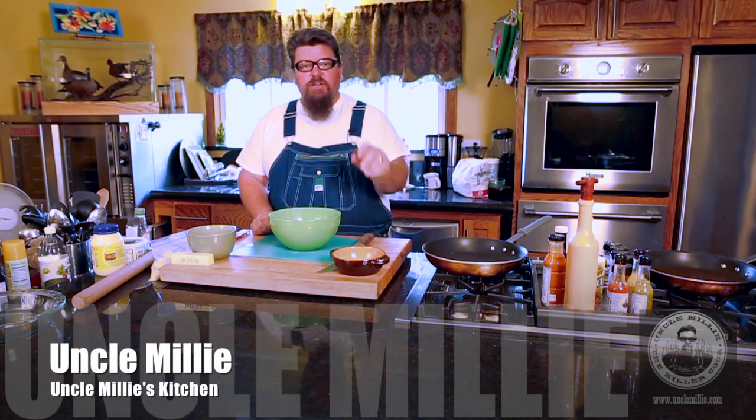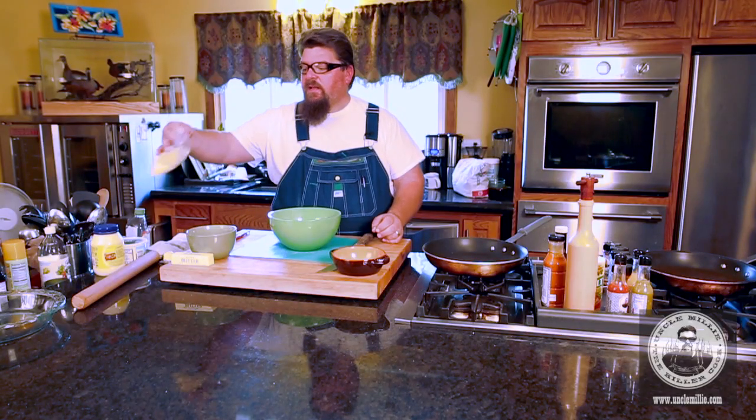Today in Uncle Millie's kitchen, we're going to make turkey tenders. It's that time of season - football's here, outdoors, turkey hunting. It's simple, it's easy.